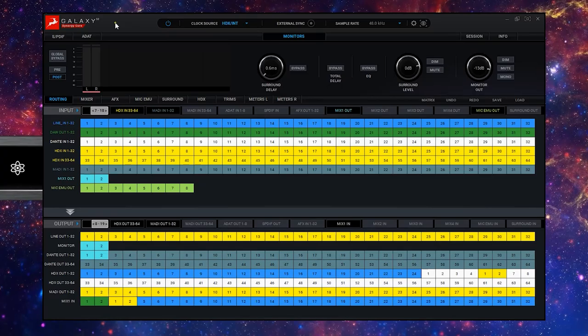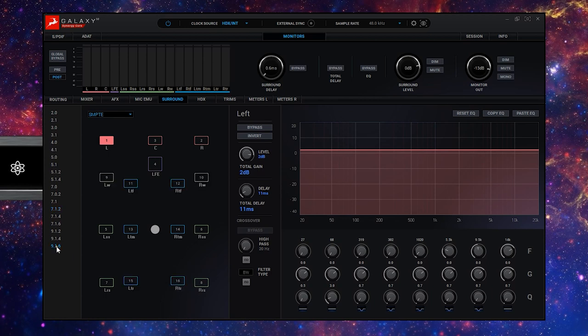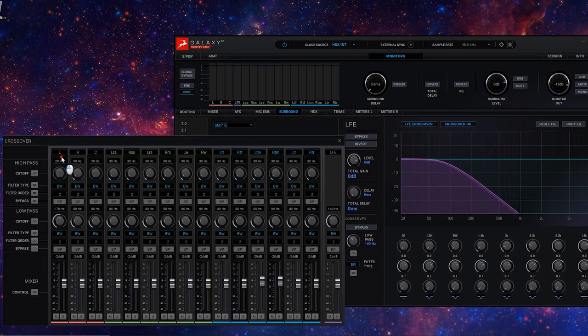Along with a host of routing and monitoring options, Galaxy 32 also offers surround monitoring — from stereo, 2.1 and conventional 5.1 formats, all the way up to immersive formats for Dolby Atmos from 7.1.2 all the way to 9.1.6. Each speaker output can have its own level setting, EQ curve, and delay line applied to meet the Dolby specification for your mixing environment. Bass management functionality for monitoring purposes is also available, which utilises crossover filters to send pre- or post-EQ signals of the surround channels to the LFE channel.